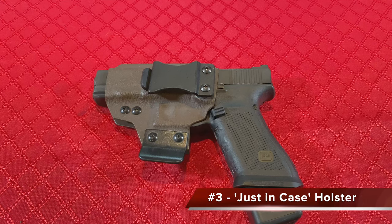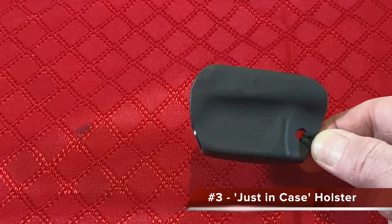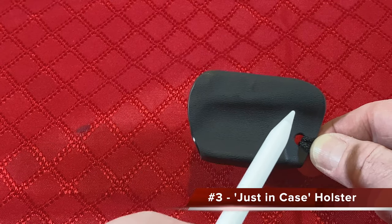Modern day holsters are often screwed together and, if not checked regularly, can come unfastened and have screws lost. While the trigger guard holster may not be the most elaborate, they are inexpensive and virtually indestructible.